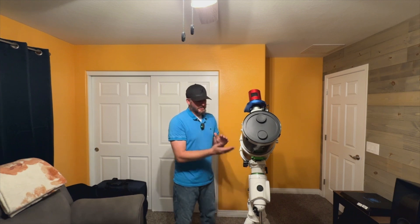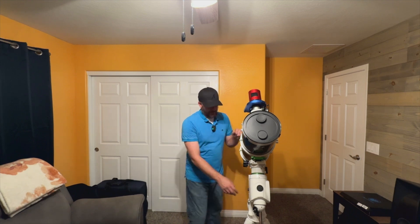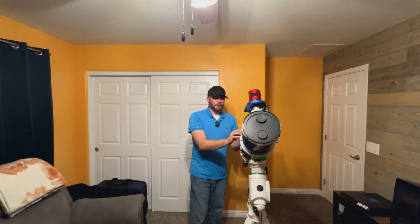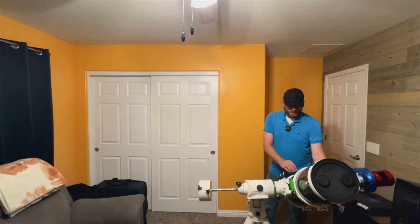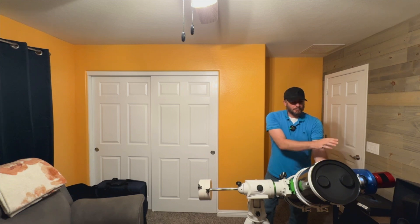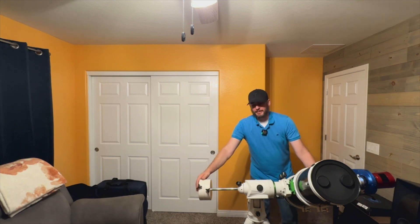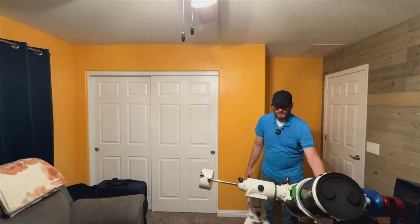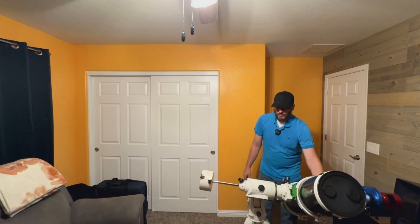It's important to think of this as a scale — we want to balance the scale. If I were to unlock RA, right now the camera is up on top, so if I let this come down, notice how the camera is further out, making this side even heavier. So even with my counterweights maxed out as far as they'll go, this just will not balance. Notice how if I let it go, it just falls straight down.